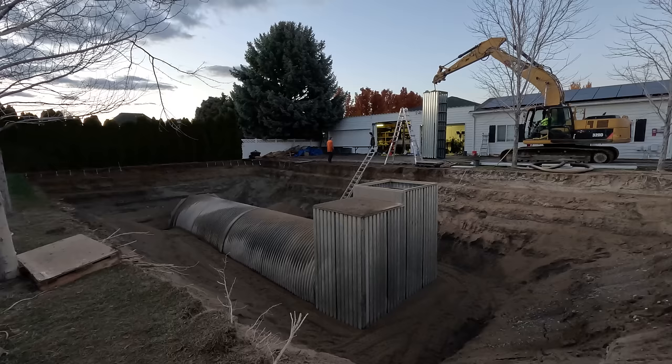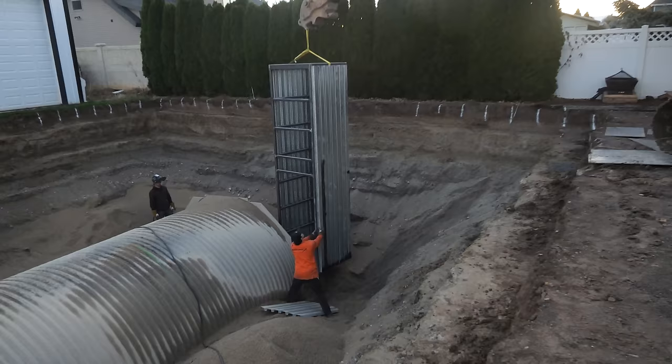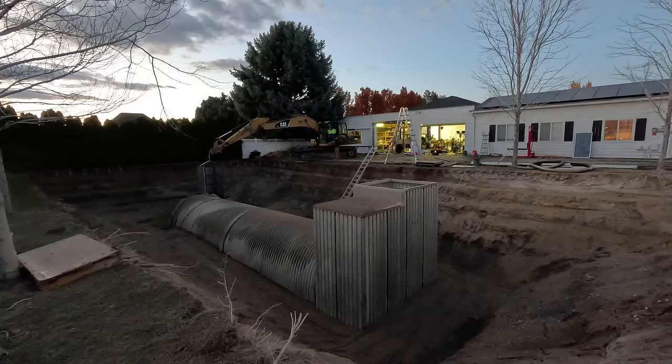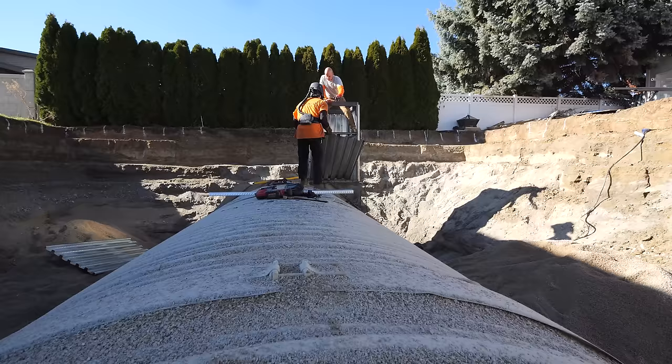We also installed the exit shaft on the far side of the bunker and welded it to the flat plate, with the same galvanized bee-decking and waterproofing coal tar that we put on the entry shaft.